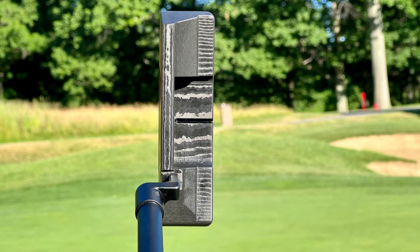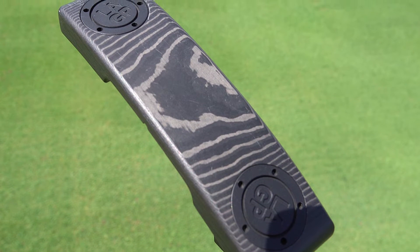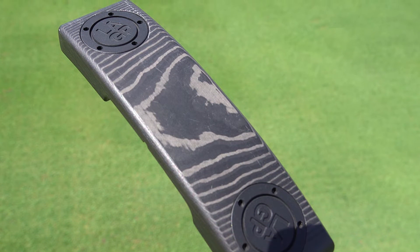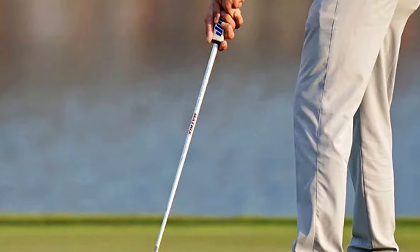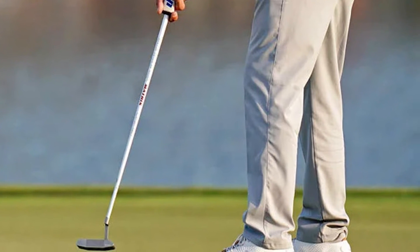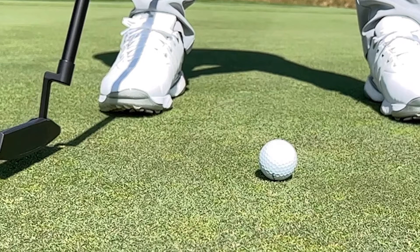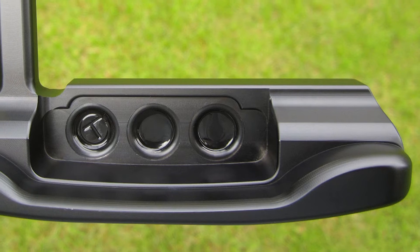The LA Golf putter also features a premium all-black finish. One of its most important features is the graphite anti-vibration shaft, which helps produce an incredibly smooth stroke and inhibits face twisting to a very high degree, especially for a graphite shaft. The descending loft face technology is another key feature — according to launch monitor readouts, the LA Golf putter produces a uniform launch angle even on mishits, putting it on par with many mallet putters in terms of forgiveness.